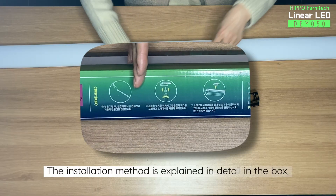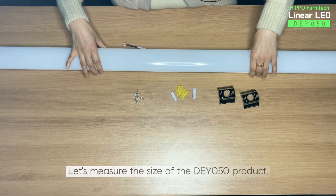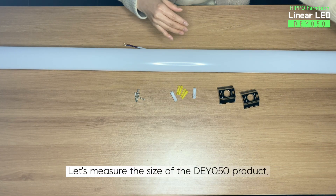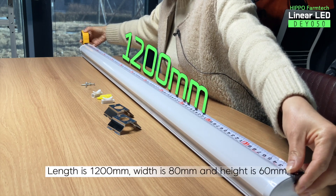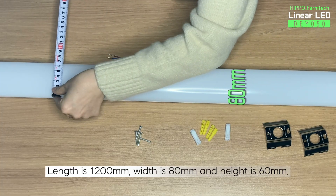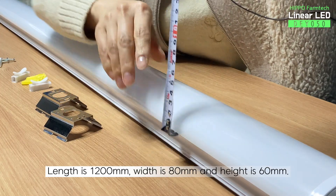The installation method is explained in detail in the box. Let's measure the size of the DY050 product. Length is 12,000 mm. Width is 80 mm. And the height is 60 mm.